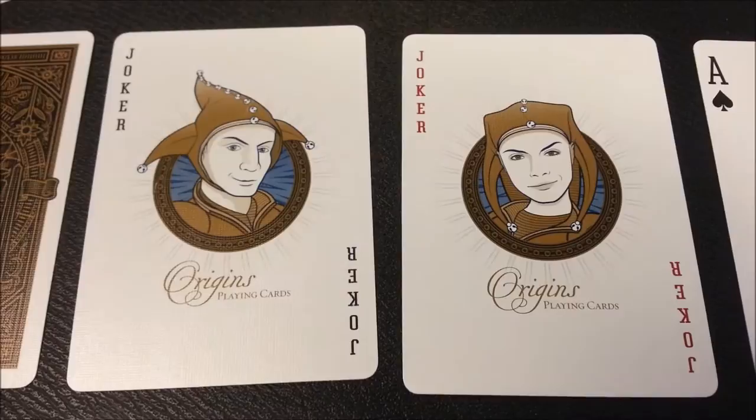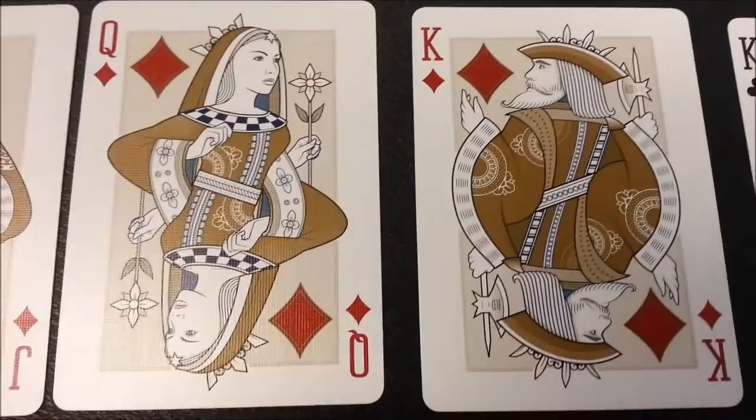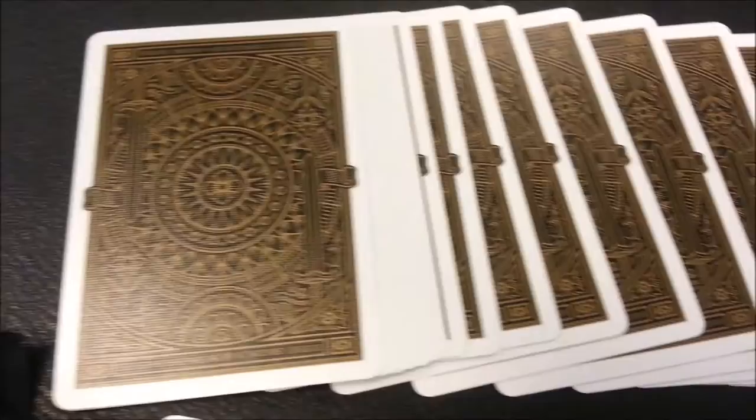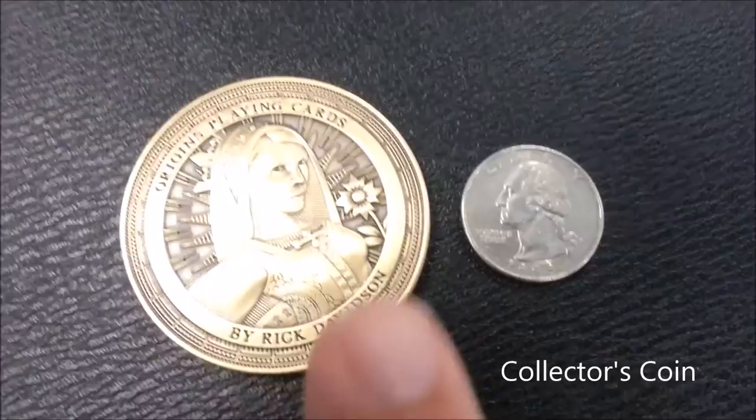Here's a quick glimpse at the Origins playing cards — this is the first edition, the cards with the golden back and gold metallics in the court cards. At any time you'd like, you can slow this down and use your own camera controls to take a longer and closer look.